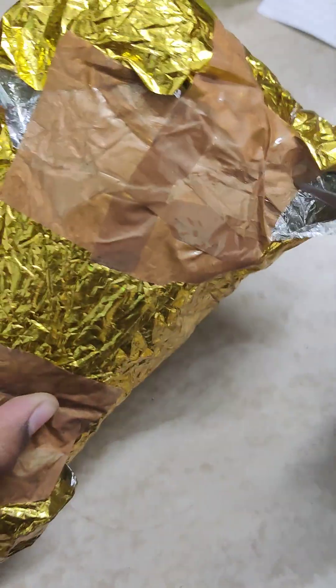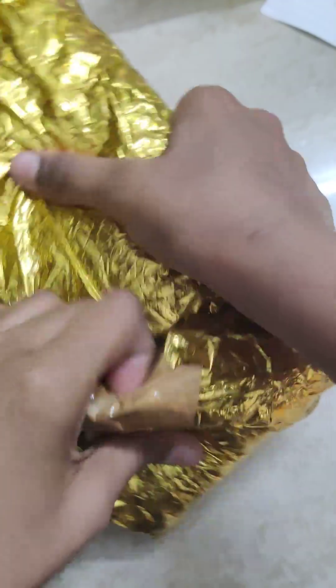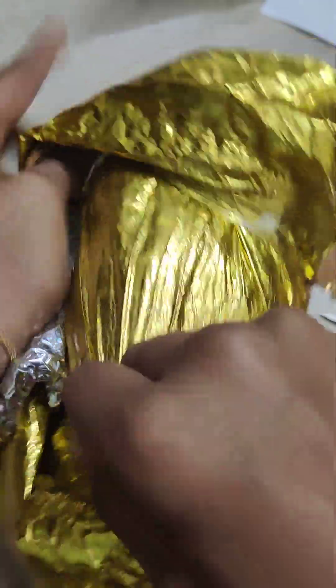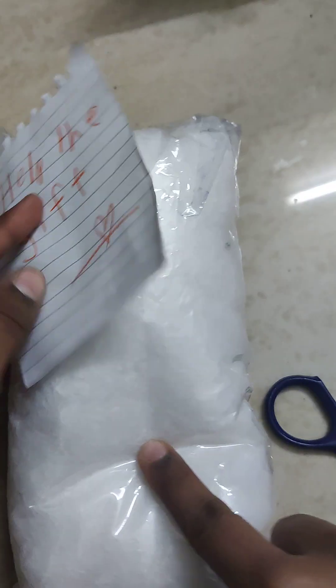I think it's a squishy but I don't know what is inside, so let's take a look. I should be very careful not to damage the thing inside. Oh, that was easy! Oh, it's white — it is a squishy! I knew it. So it says 'Help the Gift,' so this is the gift.